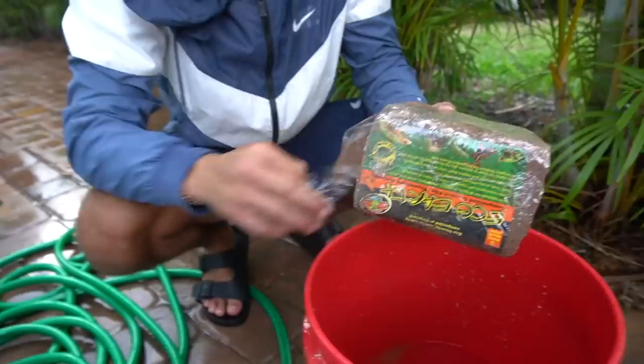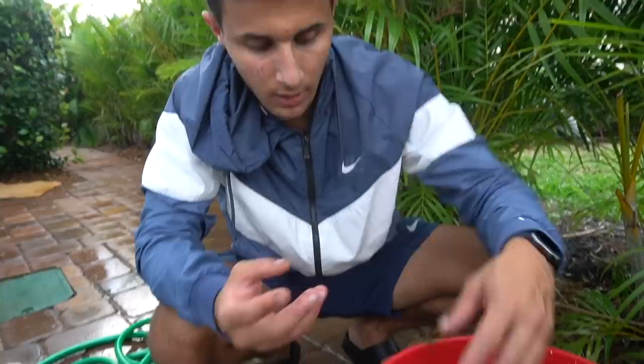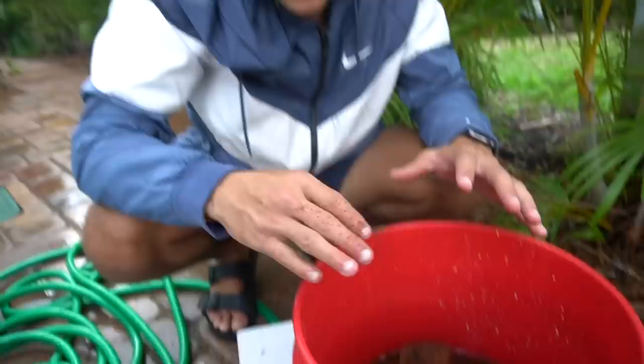What we're filling up this bucket for is because we're going to take these bricks and put them in the bucket. What they're going to do is eventually expand into a substrate — this is just coconut fiber. We'll let that sit for about 30 minutes. Once it expands, you'll see what I mean. We got the substrate and, as you can see, it has turned into a real substrate now.